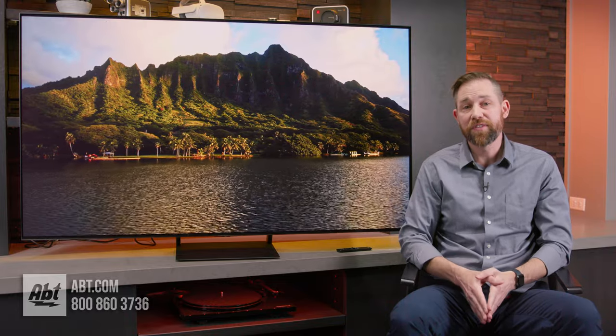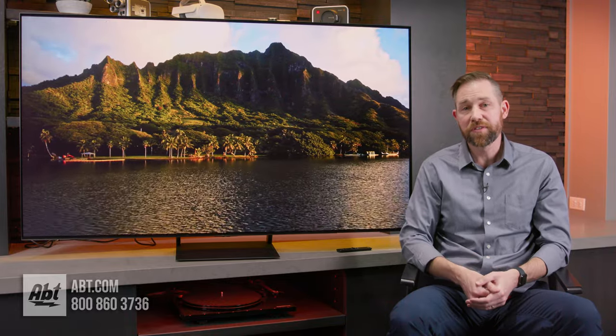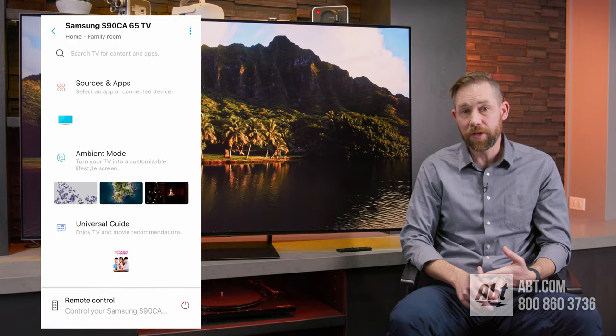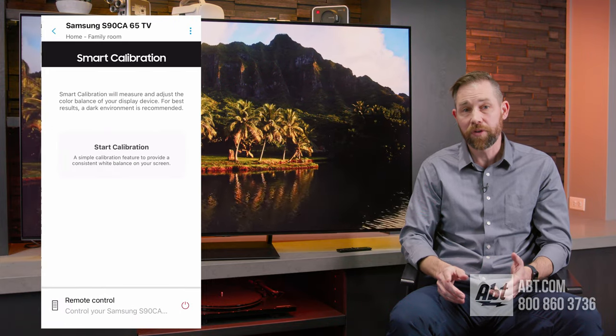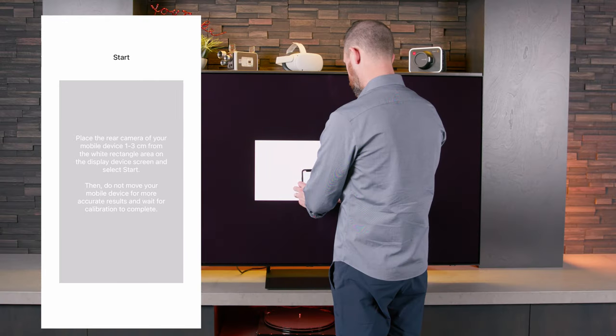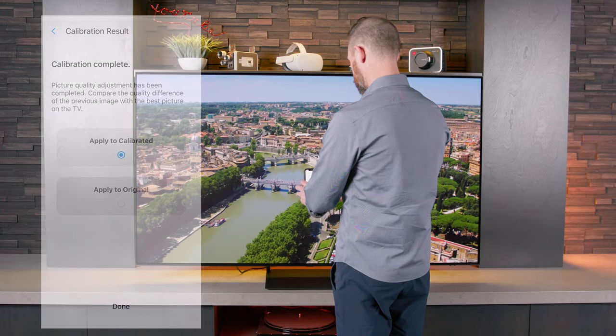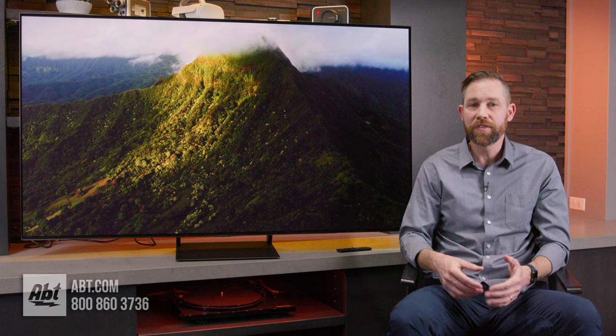Since they offer free lifetime technical support on any products purchased from the store, if you have trouble doing it on your own, you can call and have a store specialist walk you through the process. Just download the Samsung SmartThings app on your phone, set the TV up on the app and make sure they're on the same network, and go to basic calibration. Hold the phone up to the TV screen and let it do its thing. When it's done, you can choose the new calibration or go back to the original — and it does make a worthwhile difference.